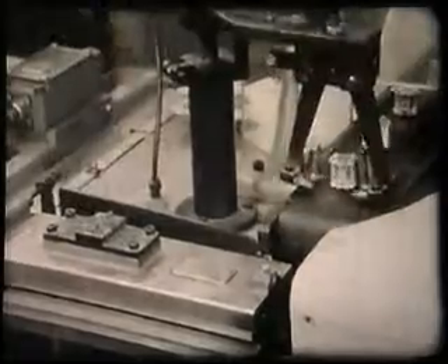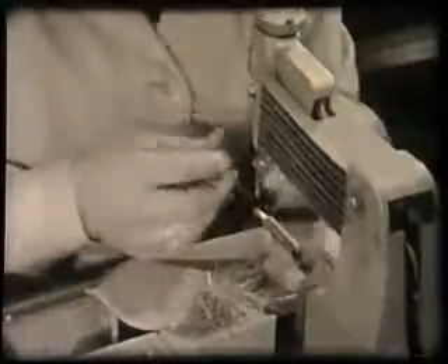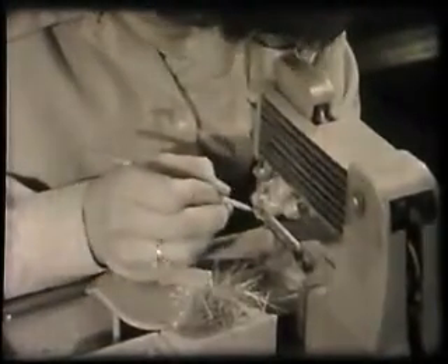You will remember that we left the construction of our demonstration valve as the operator was completing the cage. Whilst we've been looking at the fully automatic machine, the cage has been transferred to another operator who is welding the grid one strip, inserting the heater and welding the cage to the valve base.